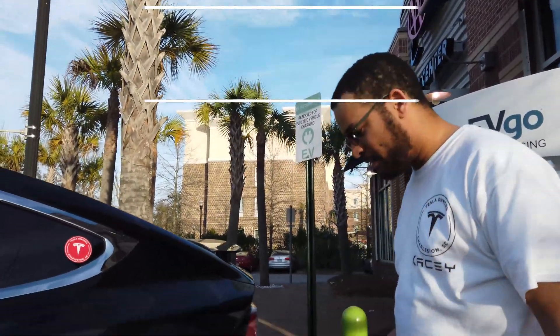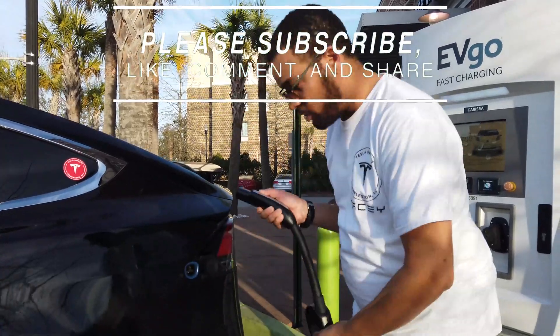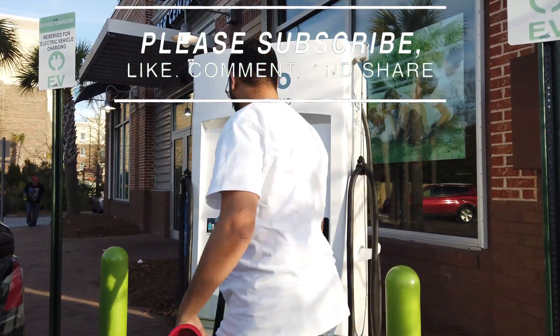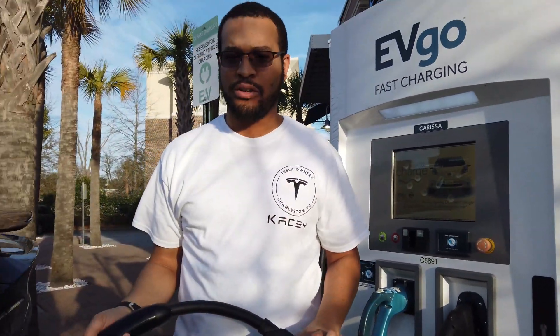To remove the CHAdeMO adapter, you have to have your car unlocked. Just like using the supercharger or your home charger, push the button and pull when it unlocks. Then you release the lock on the station, turn the handle, and your CHAdeMO adapter is ready to store again.